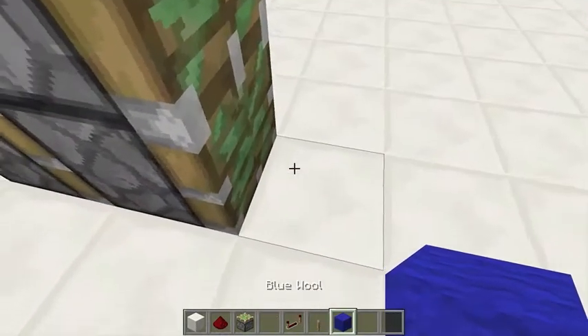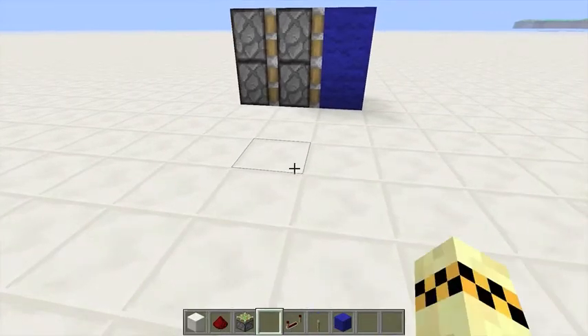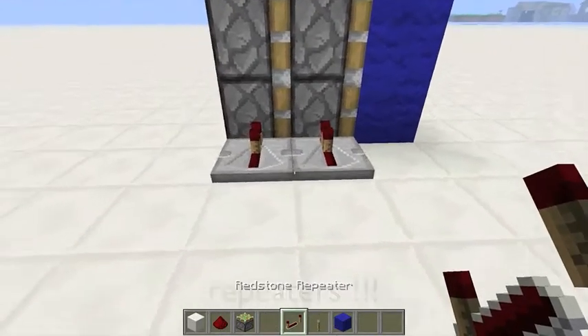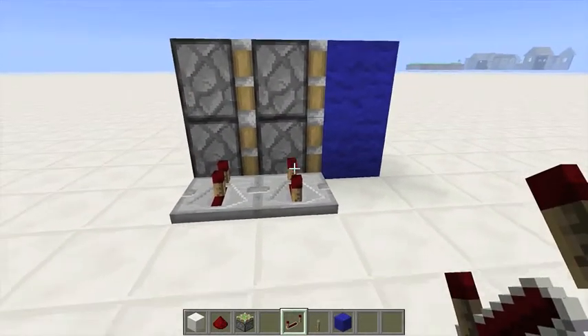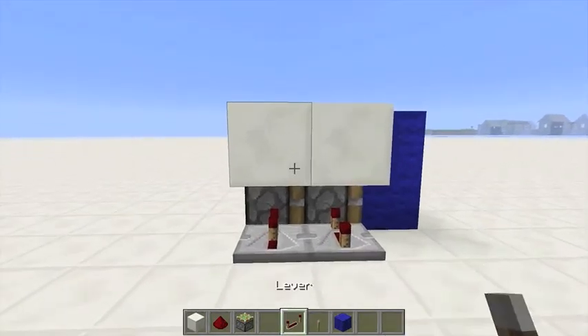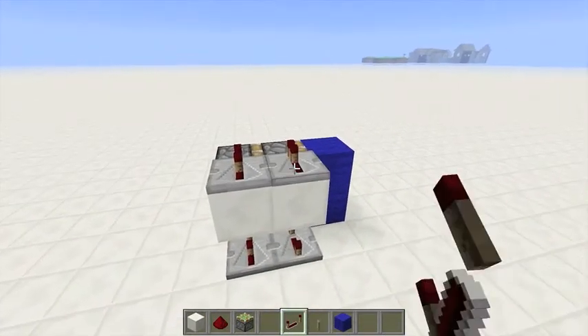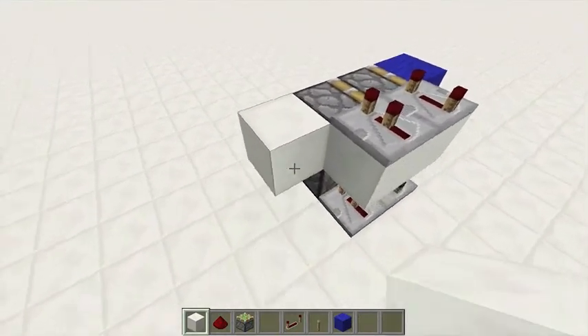You're going to put one of your building materials here. You're going to place down two pistons — this one sits at two, this one sits at four. You're going to place two blocks above. Do the same: this one sits two, this one sits four. You're going to put a block behind that piston.